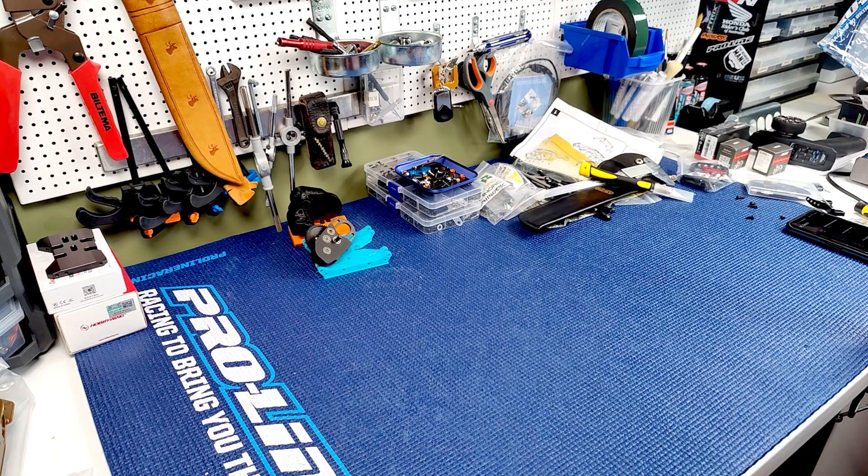Welcome everybody to the bench and to a quick video showing you one of the coolest new gadgets I have. It's not brand new or anything like that - it was finally on sale on AliExpress for way less than they've usually been, so I splurged and got something I've been wanting for a long time.